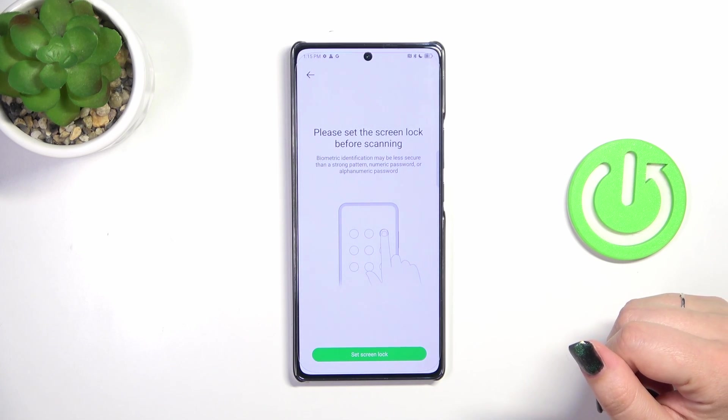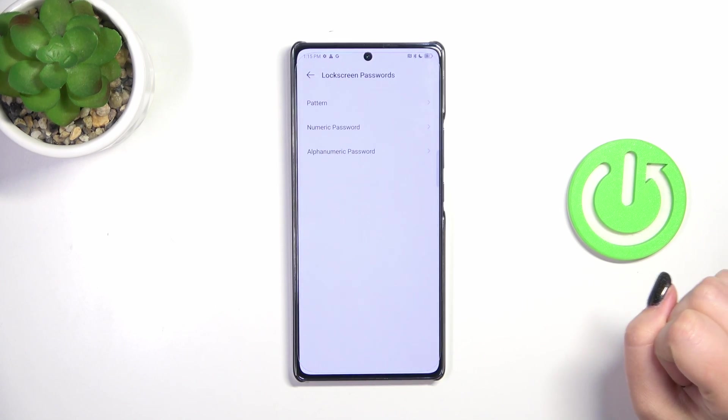This is because if for some reason the fingerprint sensor won't work, you will still be able to unlock your device with the pattern, PIN, or password. So let's tap on 'Set Screen Lock'.